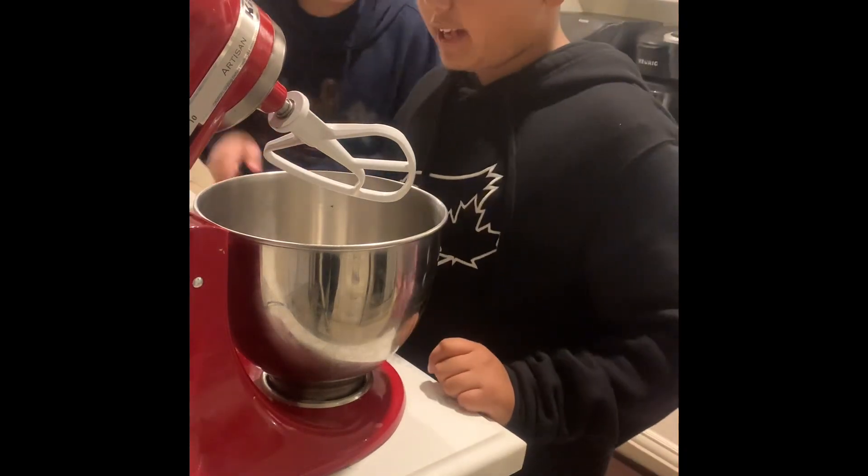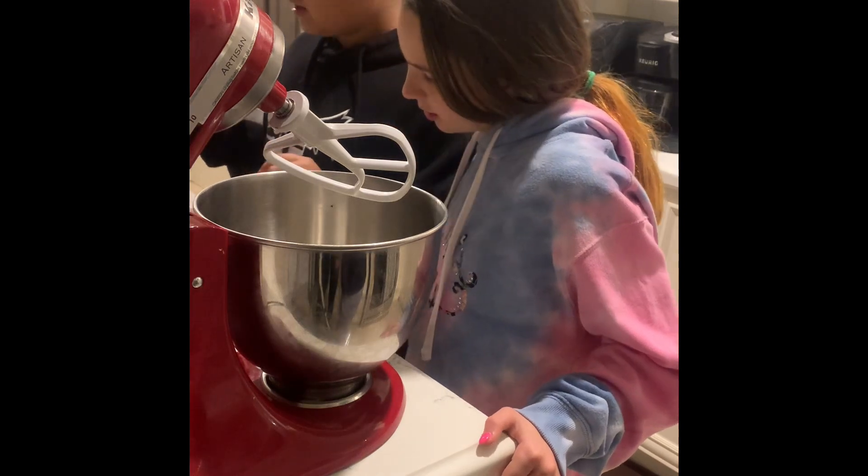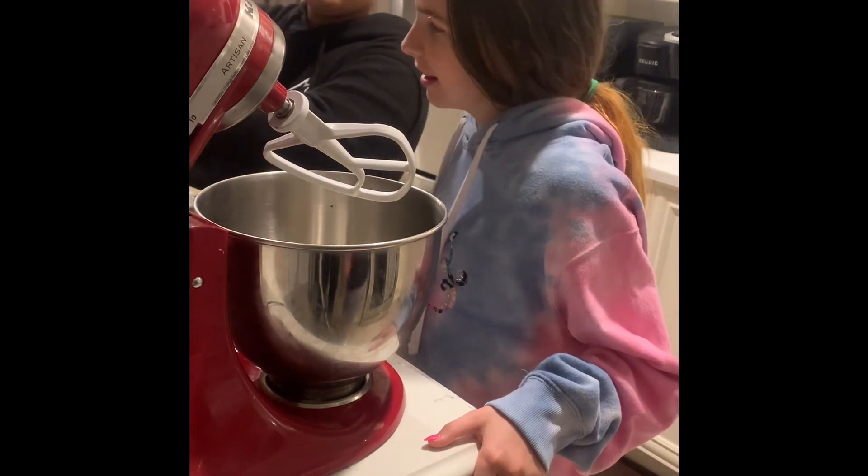Now we will be adding our sugar. Fun fact: sugar with butter will cook the eggs.